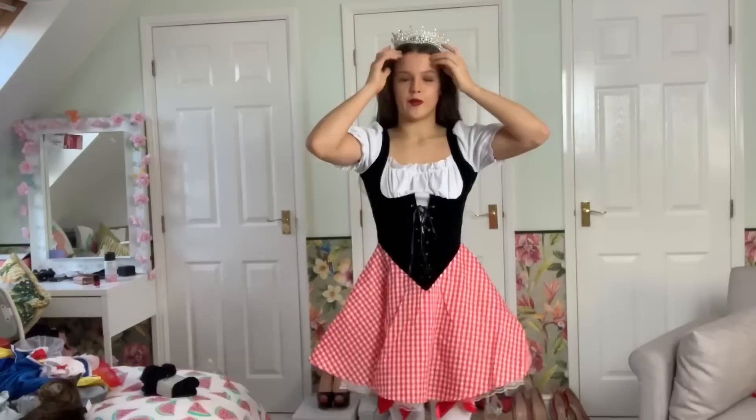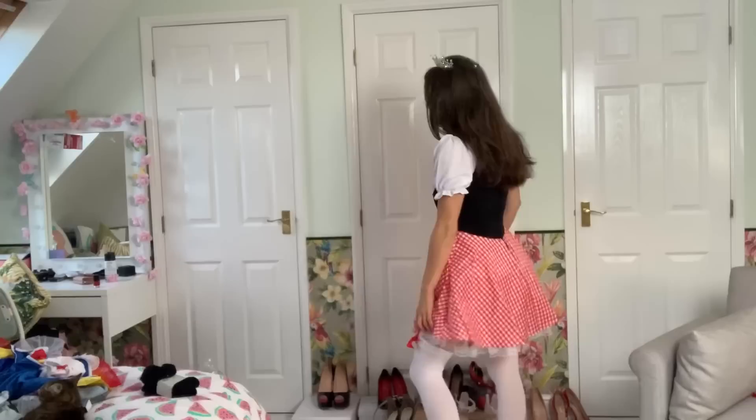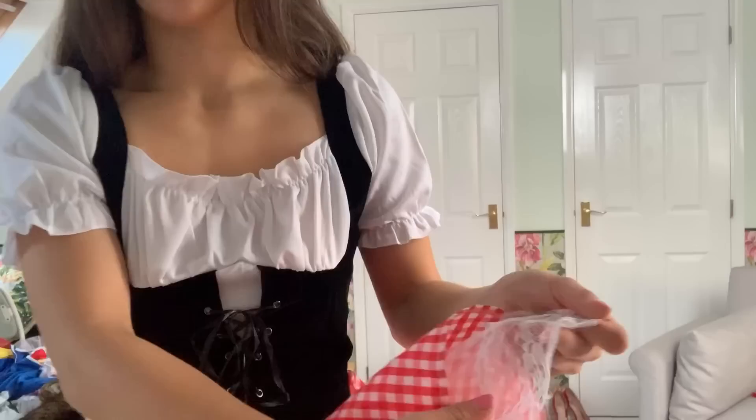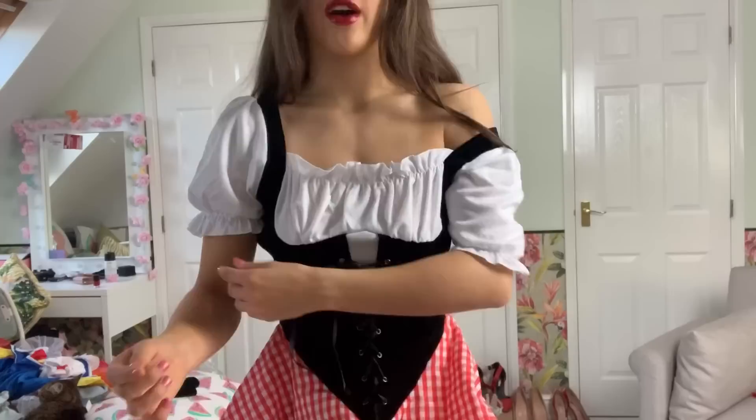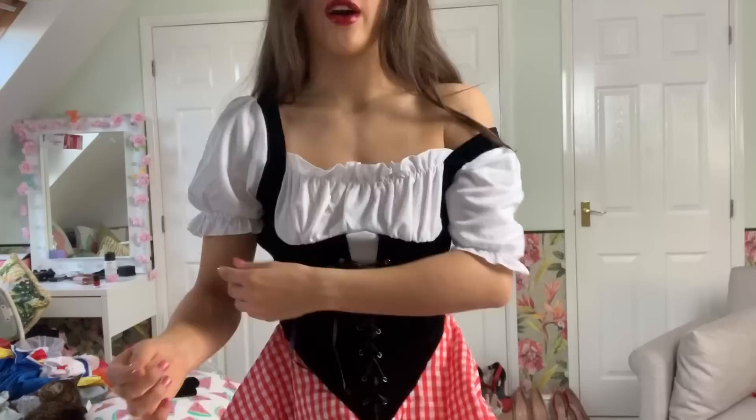The next outfit I got from Fever looks like this — it also reminds me of like an old school barmaid. It's got gorgeous lace underneath again, and this time it's got gorgeous white lace with a tartan skirt over the top. It's also got the barmaid shoulders and you could have it off the shoulder as well. The skirt is a little bit long but I think it would look cute short like this.